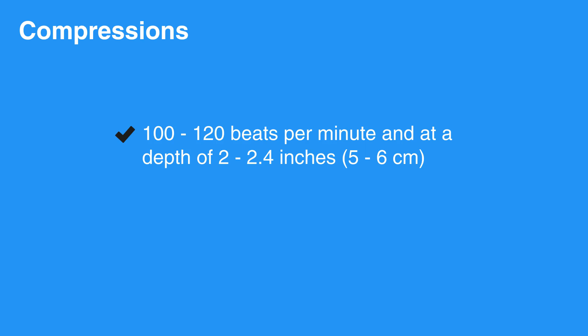Compressing the chest slower than 100 beats per minute is less likely to provide enough circulation to the brain, heart, and other vital organs. And compressing faster than 120 beats per minute doesn't provide enough time for the heart to fill between each compression, which reduces the output as well.